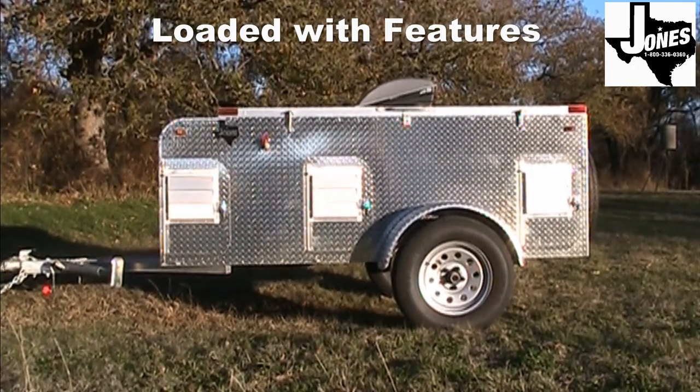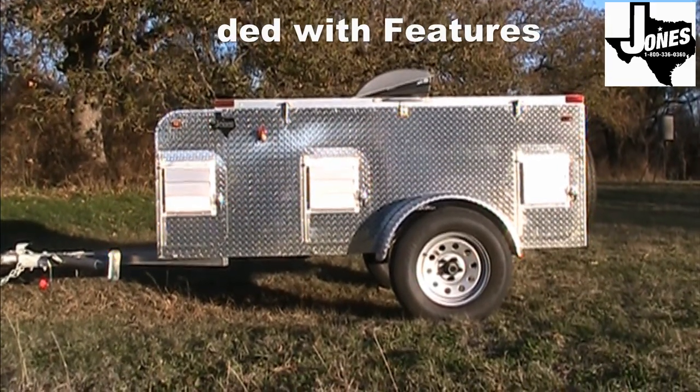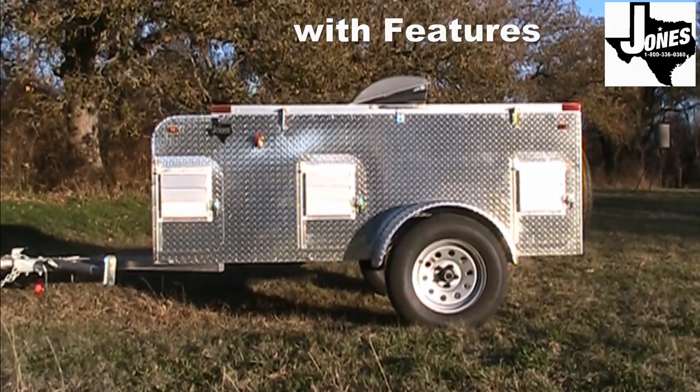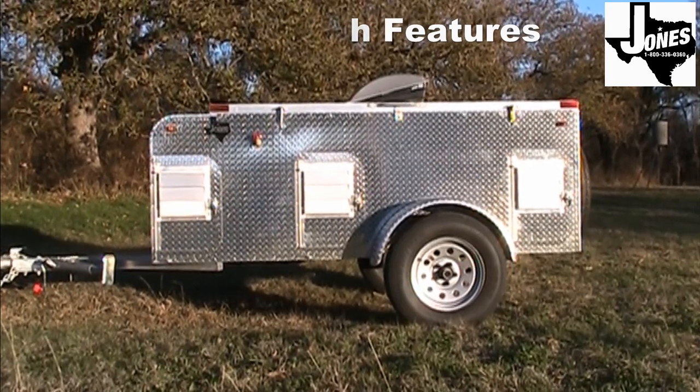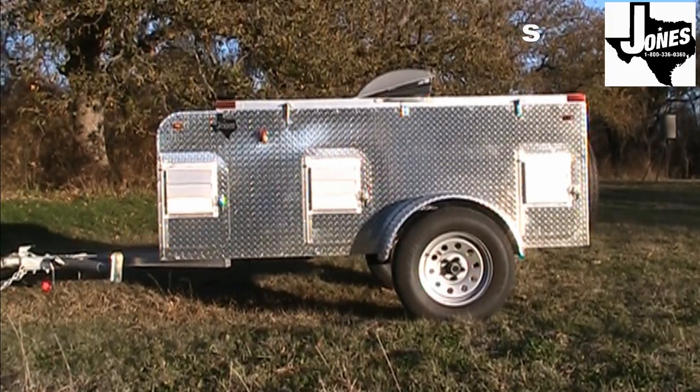The Jones WJ model comes loaded with features at an affordable price. Every WJ comes with aluminum construction, insulation, water tank, exhaust fan, floor mats, spare tire, and top storage with carpet and lighting.